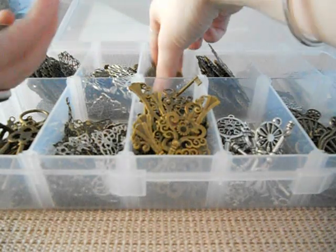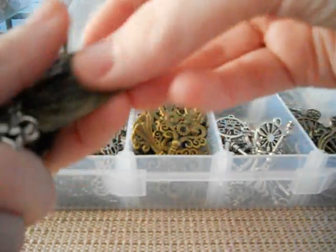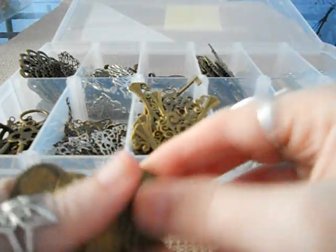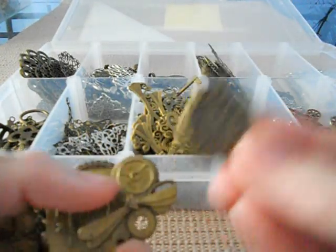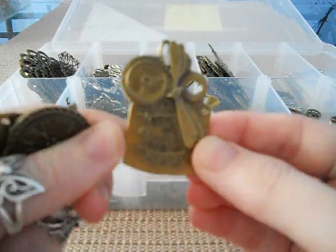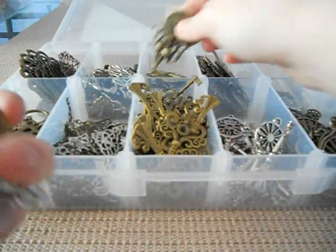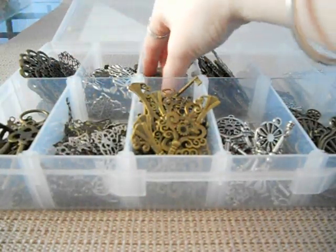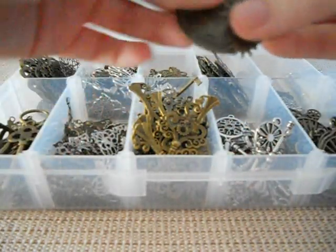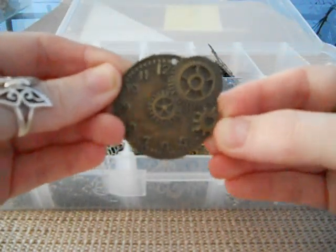I love these ones — she's got a lot of the steampunky ones in. Look at that heart, isn't that awesome? And then we've got just a little clock. Can you see that's a clock with the dragonfly and some gears? Very steampunk.